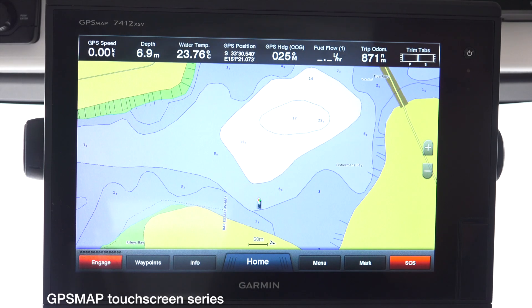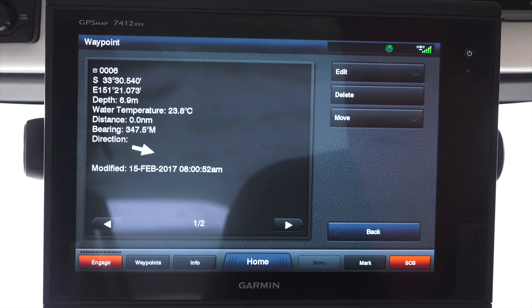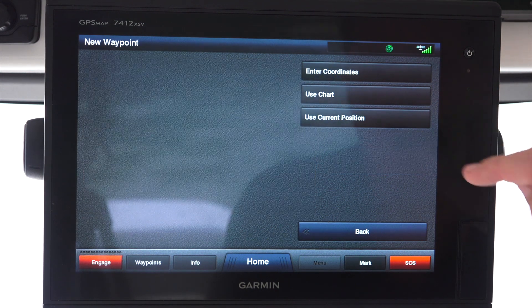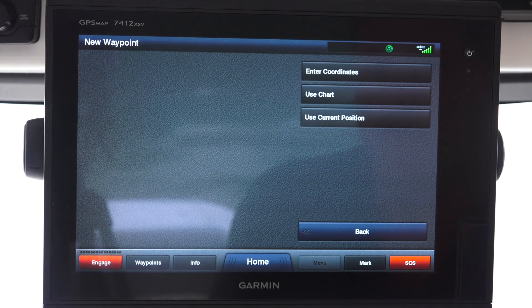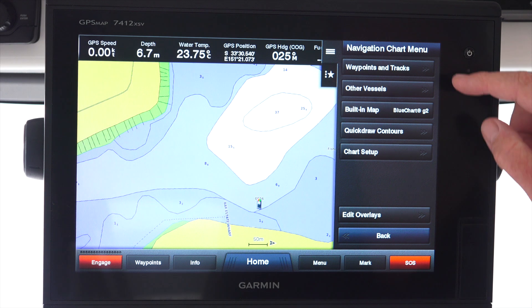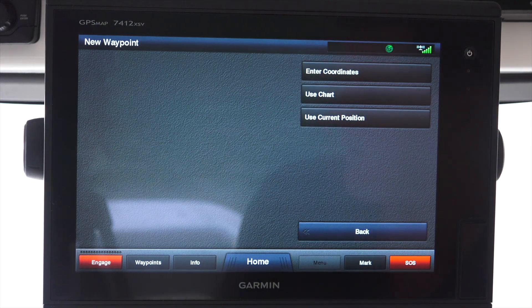Entering a waypoint on Garmin's GPS Map touchscreen series - there are three ways to do it. The first way, we can just press mark. Secondly, we can go to waypoints, then new waypoint, and it comes up with three options: enter the coordinates, use the chart, or use our current position. Thirdly, we can go through menu, waypoints and tracks, new waypoint, and it comes up with the same menu we saw before.